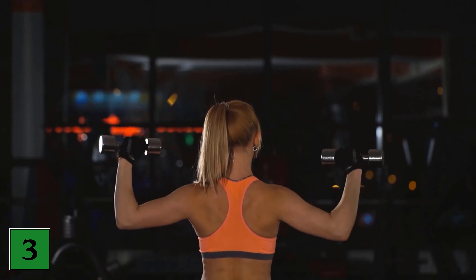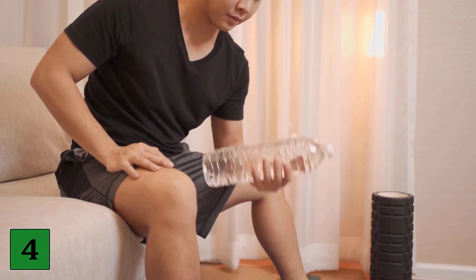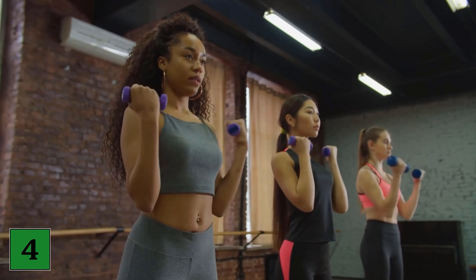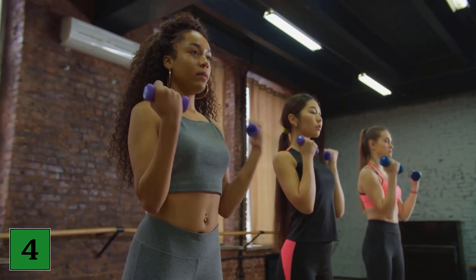Exercise number 4: Biceps curls. This exercise will make your biceps firmer. You will need the weights here as well. Hold a weight in each hand. Start with your hands next to your body. Raise your forearms to the level of your chest and then lower them again. You should repeat this exercise 3 times with 15 units each.